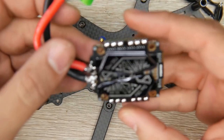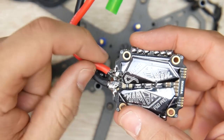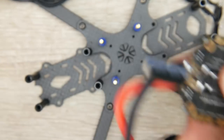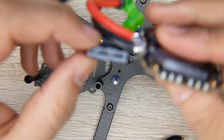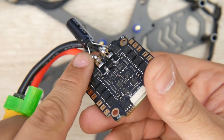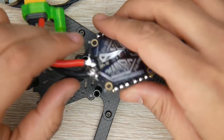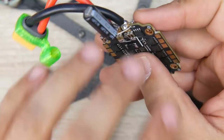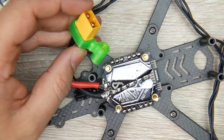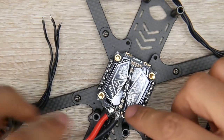Our ESC pads are basically complete. I wasn't recording when I installed the XT60 - apologies for that. The red side is plus and the black side is minus. They also provide a low ESR capacitor, but it was too big, so I went with a 470 microfarad Rubicon 35 volt low ESR capacitor. Make sure there's no way the positive and negative leads touch each other or the carbon fiber frame, as that's a direct short circuit. I 3D print holders from Thingiverse to hold the XT60 - very valuable and useful.